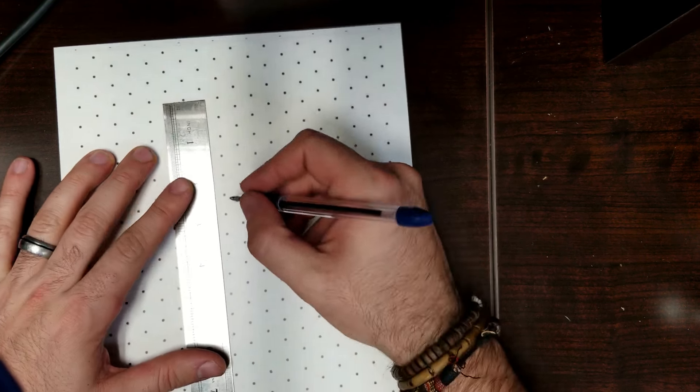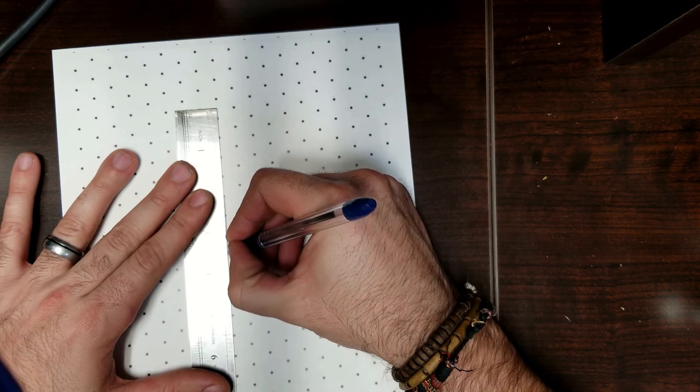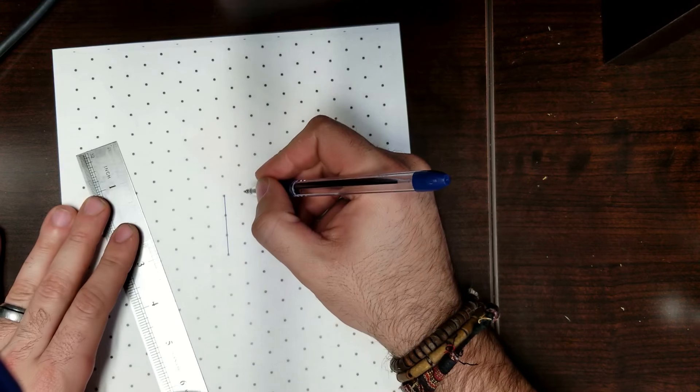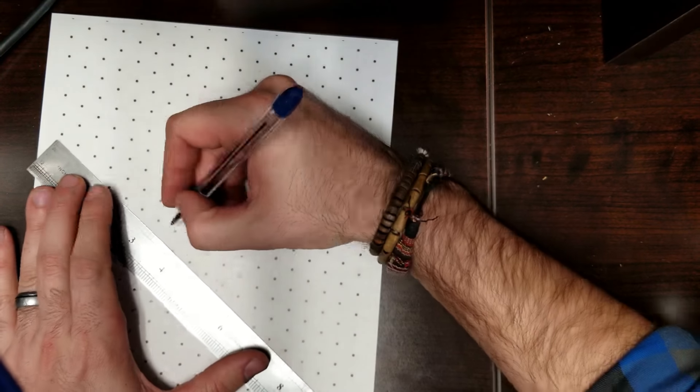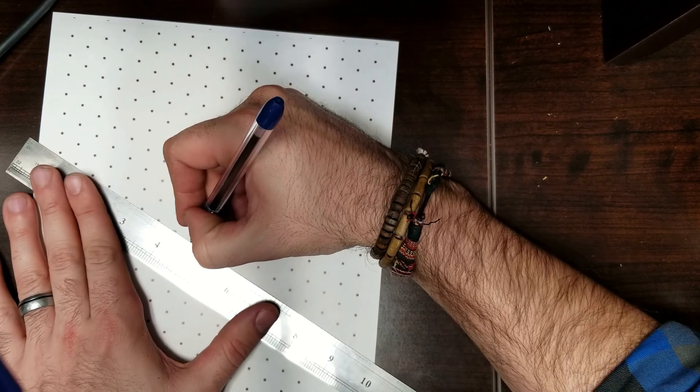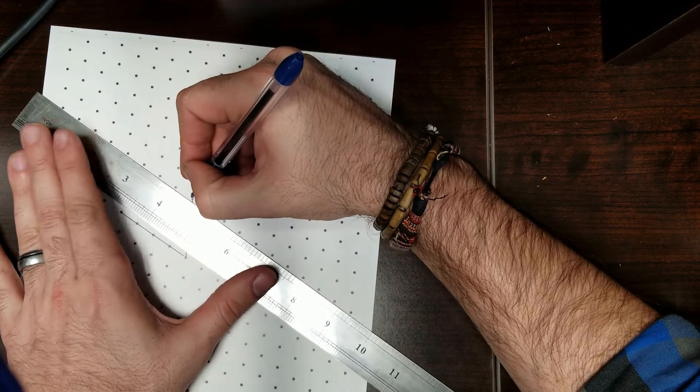First let's review what we've learned. We start with a vertical line like there, and then we go out. Let's go out four. Whatever how far I go out on that side, I go out on this side.